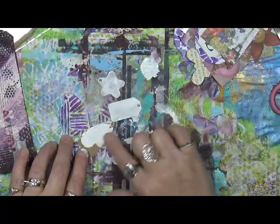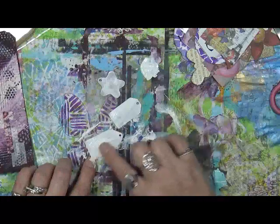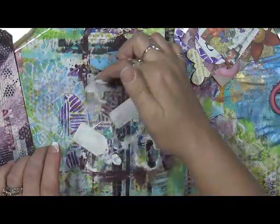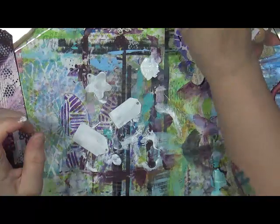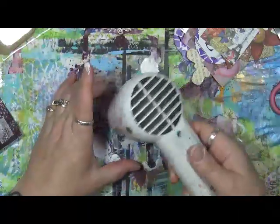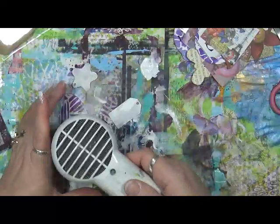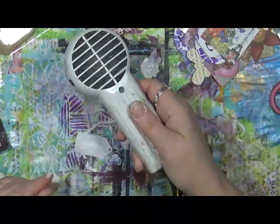We're going to put our words on here and then just simply decorate the back of this. The front is where I really want to do the decoration, because really the front is going to be the positive. The back is more the complaint, or the issue, the symptom, that type of thing. Let me just pop these dry - I don't need a whole lot of paint; I just want them dry when I use my markers on them.